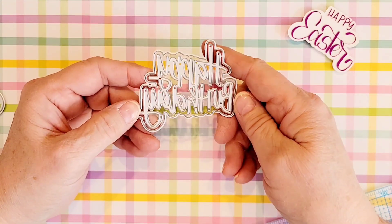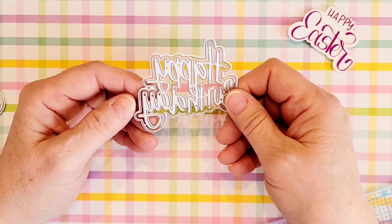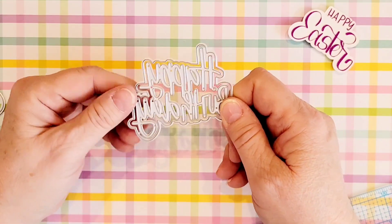I picked up two of these happy birthday shadow dies, and so one of these is going to be in my giveaway.